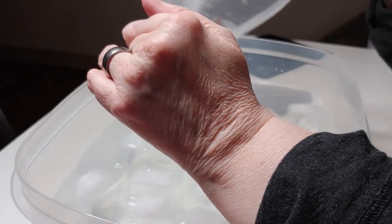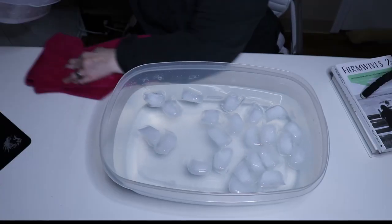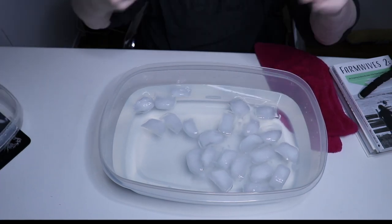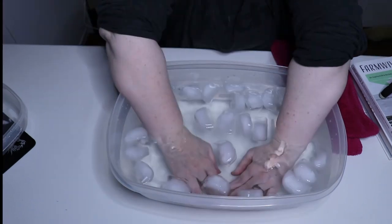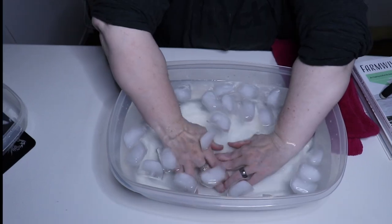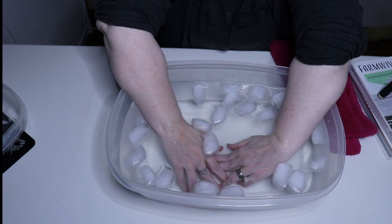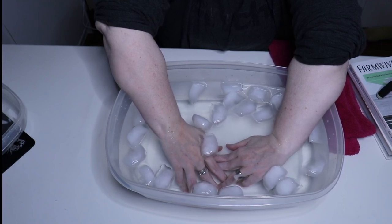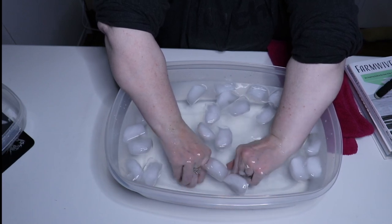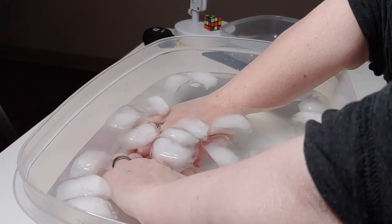You dump the ice in and get that water good and cold, because you're going to soak your hands in this for about 20 minutes. Pull up your sleeves. You want to make sure the container is cold enough that you can submerge up to your wrists. Keep your hands in here for 20 minutes — it is cold, let me tell you, but it works. It really, really does.